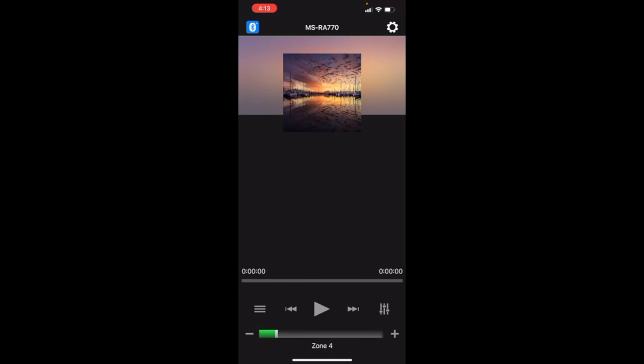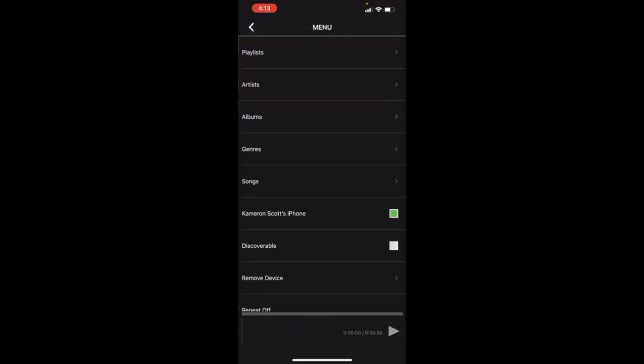You've got your play button at the bottom center, play/pause, your previous song to the left, next song to the right. On the far left you've got your menu, which brings you into the music controls for music directly on your phone — not Spotify, Pandora, or other apps. Similar to navigating directly on the device, you don't really have control over those types of streaming apps; it's really just what's on your device.